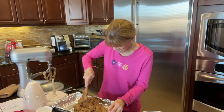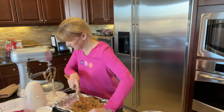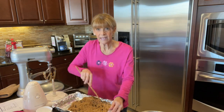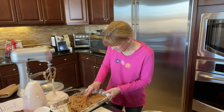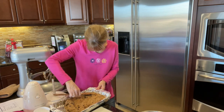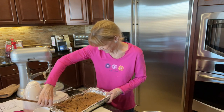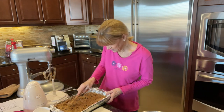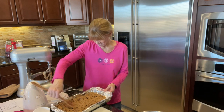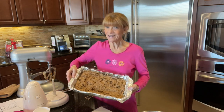Now I have to spread this out evenly somehow. I don't think I have to do any working out today after this! It's going in the oven for 25 to 30 minutes at 350°F. I'm struggling to spread out the batter because of how thick it is. My guess is the tin foil will make it a lot easier to get out of the pan. That was an absolute workout — let's put it in the oven!